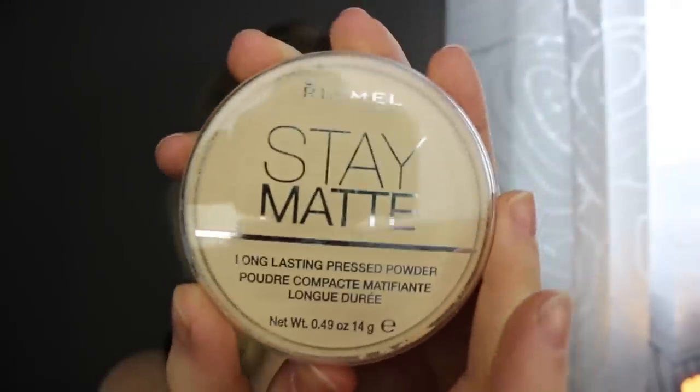I just started off with my CoverGirl 3-in-1 foundation, and I set it all with my Rimmel Stay Matte.